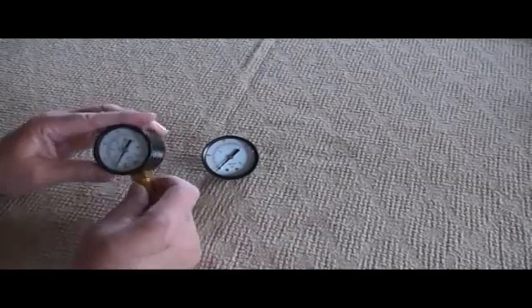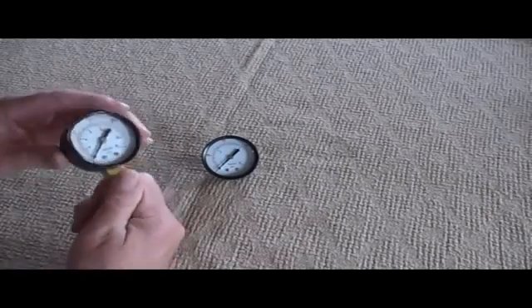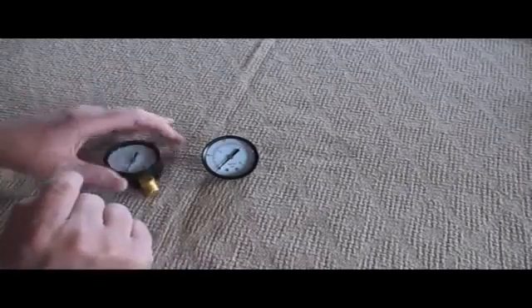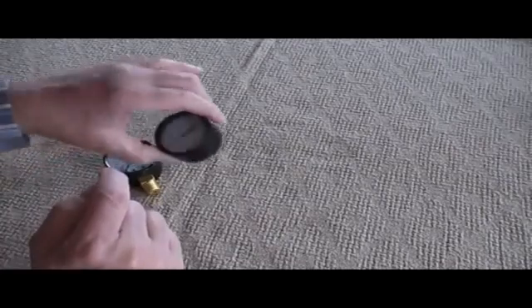You simply unthread the gauge from the compressor housing, whatever it's connected into. Note that there are some wrench flats here so that you can get a wrench on the gauge to apply the force necessary to pull it off.